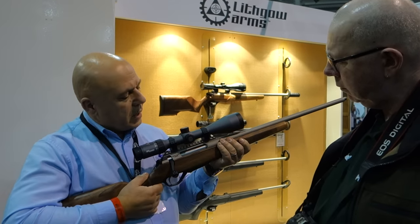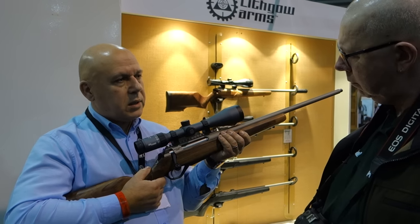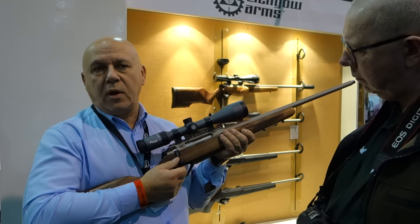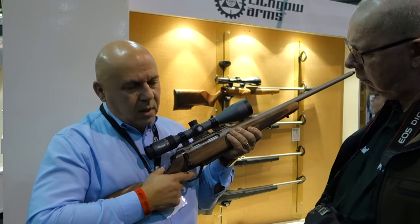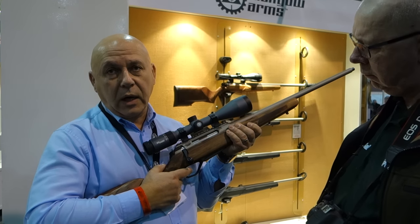I'm going to dry fire it — it's not going to do it any harm. With modern production guns these days, it's a safe option. The trigger comes set out of the factory at 4 pounds and is adjustable down to 2.5 pounds, straight out of the box. This is actually set at 3 pounds, and it's a very crisp and clean single-stage let-off.